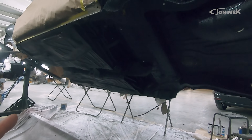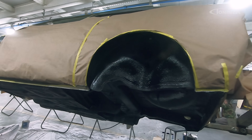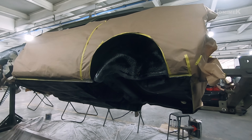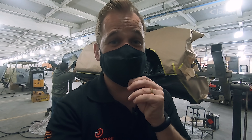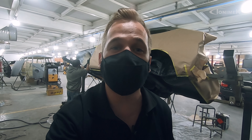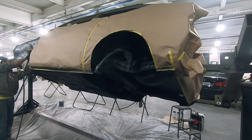Vamos esperar curar. Amanhã a gente já começa a fazer a pintura das caixas de roda. Porque daqui a pouco o Gol já vai descer do espeto, pois tem outro Gol esperando para entrar — o GTS 93, um carro que nunca foi desmontado, que está aqui para uma restauração completa.